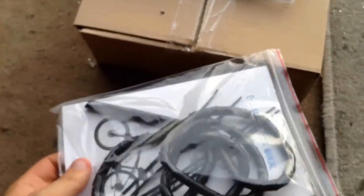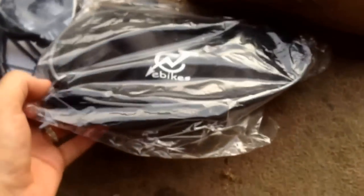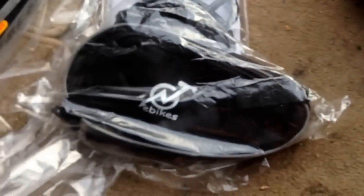This is the box of bits you get with it - some instructions, cable ties and stuff. A little bag, which you're supposed to put the speed controller in, and a little box of bits.